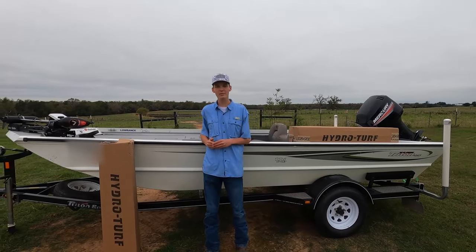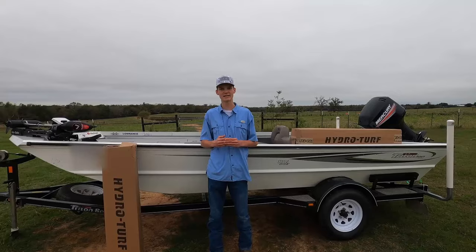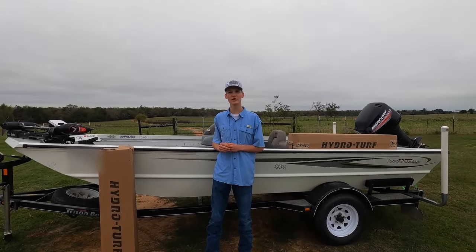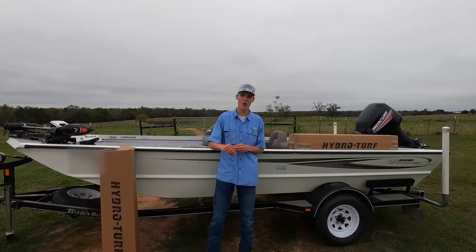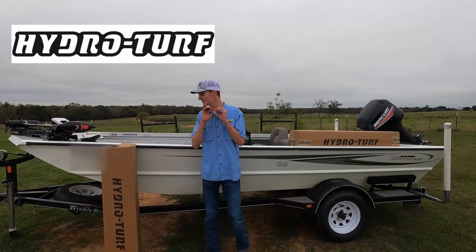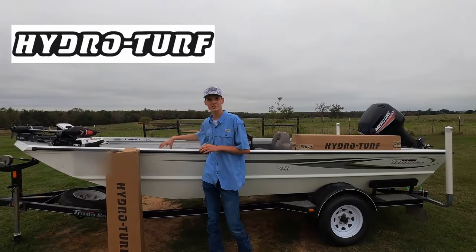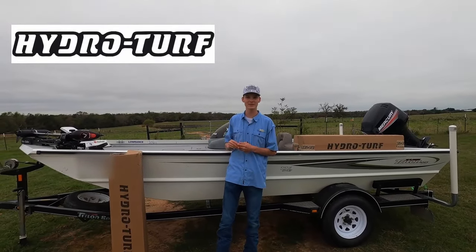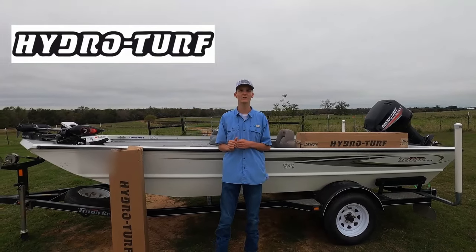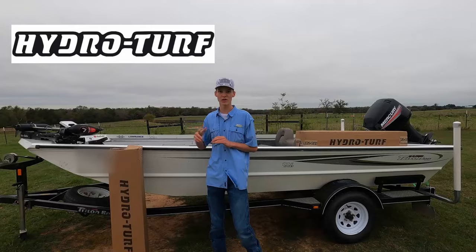How's it going everybody? In this video we're going to be redoing the flooring on my 2005 Triton 176 Sport. Instead of going back with traditional carpet, we're going to be going back with EVA foam. I reached out to HydroTurf and they were super gracious and sent me the materials I needed for my boat. Huge thank you to HydroTurf for sponsoring this video — I'll leave a link down in the description. Make sure to check them out if you're thinking about redoing the flooring in your boat. It's a really nice alternative.